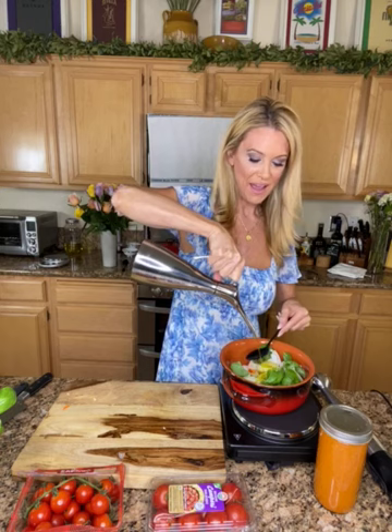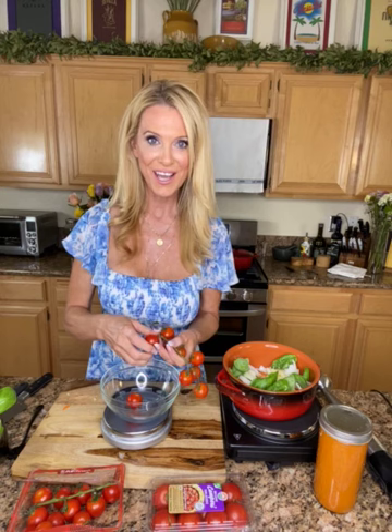Seven tablespoons of olive oil. A word of caution: I have friends that say they have olive oil, but when I open it, it smells rancid — don't keep an open bottle around too long. Seven tablespoons go in. For the tomatoes, you'll need 500 grams — basically just under a pound. Use a kitchen scale if you have one. These are already rinsed off; remove the little stems. Getting rid of stems — probably could have done that before, but here we go.